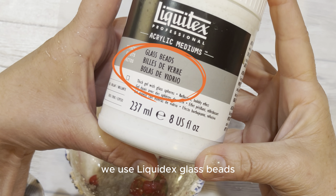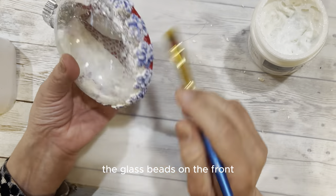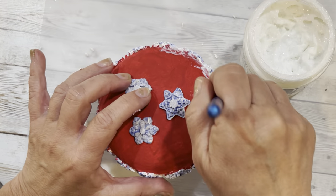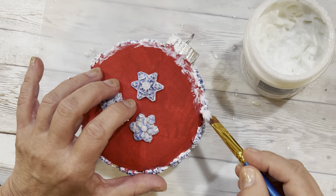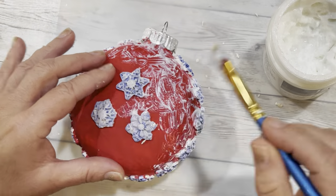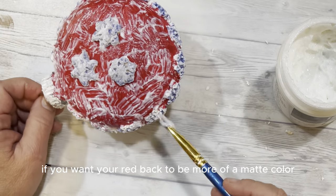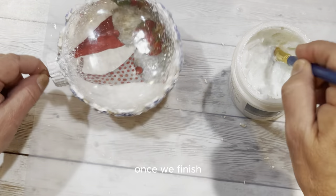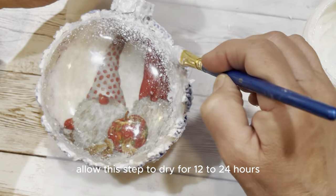We use Liquitex glass beads acrylic medium for this process. Using a brush, we paint the glass beads on the front, over the white speckle paint, over the snowflakes, and on the back, covering everything with a generous coat. Now this looks white and looks kind of scary; however, after 24 hours it will dry clear. It might look kind of shiny on the back, so you might choose just to do this on the snowflakes if you want your red back to be more matte. We painted the cap with glass beads as well. Allow this step to dry for 12 to 24 hours.